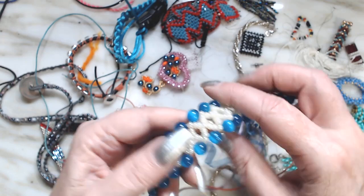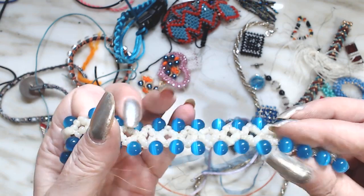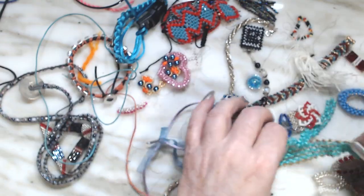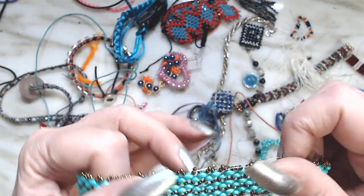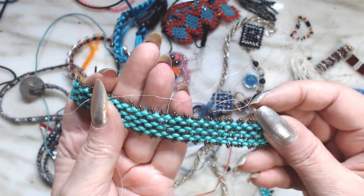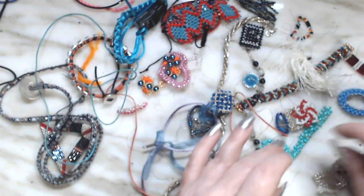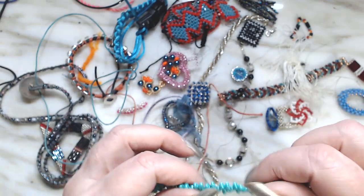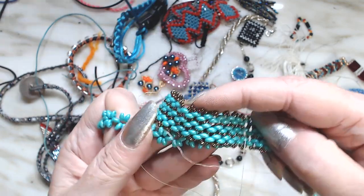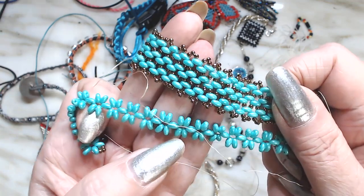Here is another bracelet — look how pretty those stones are. Here is another one — I know you guys are probably saying why don't I finish that stuff. I liked this one but don't know why I didn't finish. Probably because I fell down a rabbit hole and saw this one, because they're the same beads.